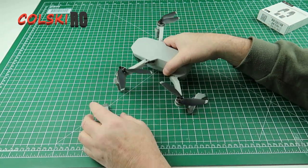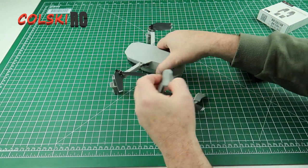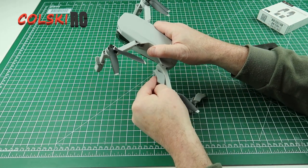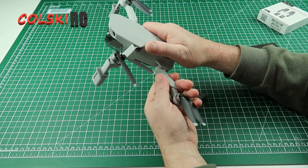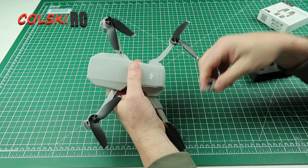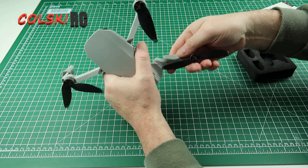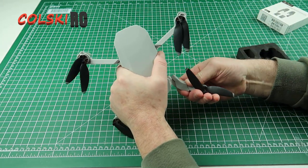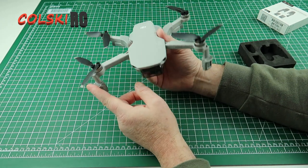The back ones are a little bit more tricky. This part matches up to this — you're not going to force it on, you just push it on like that, then put your thumb on that piece and push it forward until it locks in place. Same on the other side — push it forward, push it on.